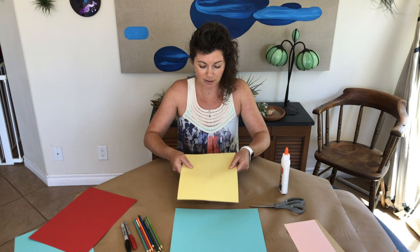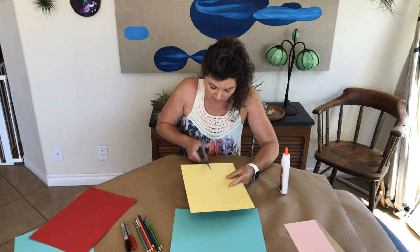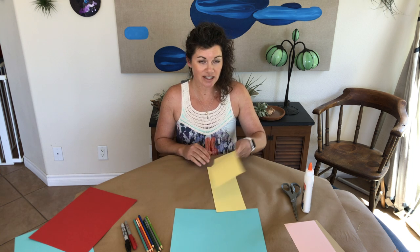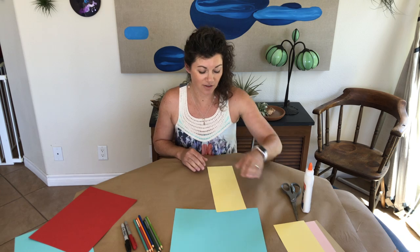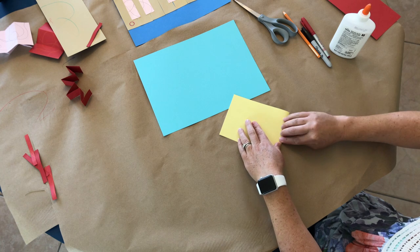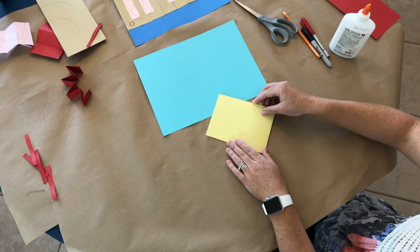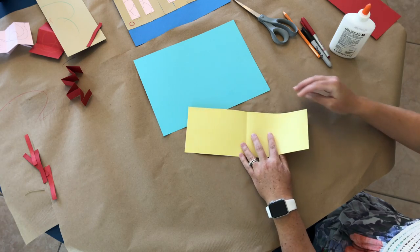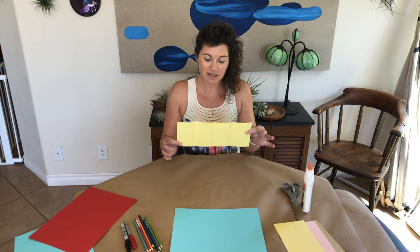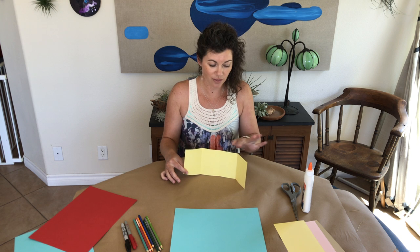We're going to open up that paper and take our scissors and very carefully cut. Now we're going to set aside one of those pieces and just work with the one. We're going to fold this strip in half, lining it up before I make my crease. Take one of the edges and fold it in. So now how many pieces do we have? We have four sections — one, two, three, four.